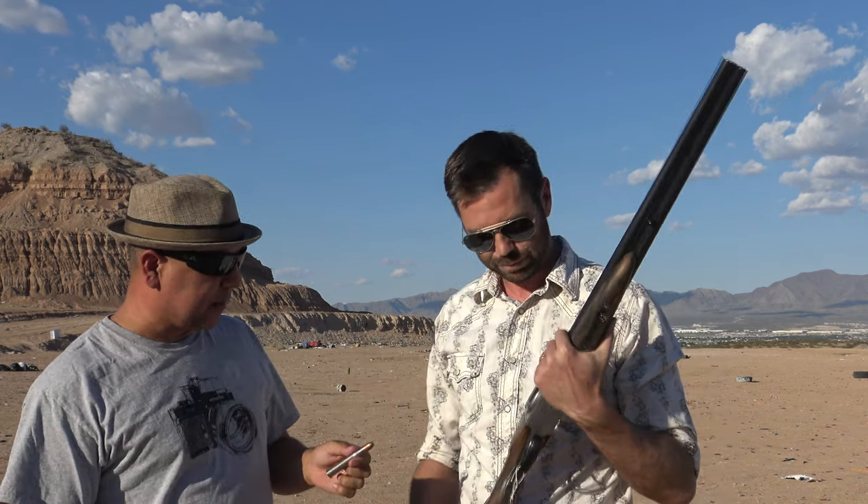And what about this rifle that's going to shoot this round? This is a Searcy double rifle, and these are prevalent throughout Africa for big game hunting — quick follow-up shots. You don't want to take the time to reload. Like I said, when something can kill you back, you don't want to. What does something like that cost? This is spendy — upwards of ten thousand and higher.